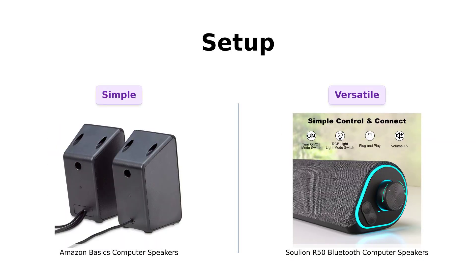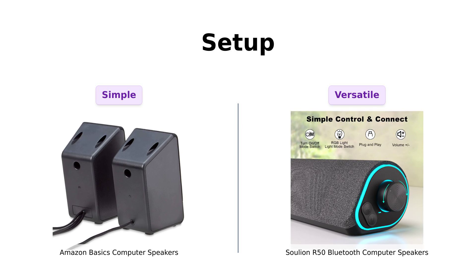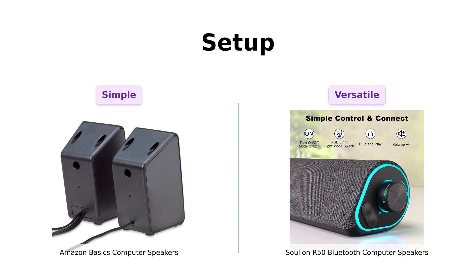Now, let's discuss the setup. The Amazon Basics speakers are as simple as it gets — just plug them in and turn them on. Reviewers have praised their ease of installation, making them great for those who want a hassle-free experience.